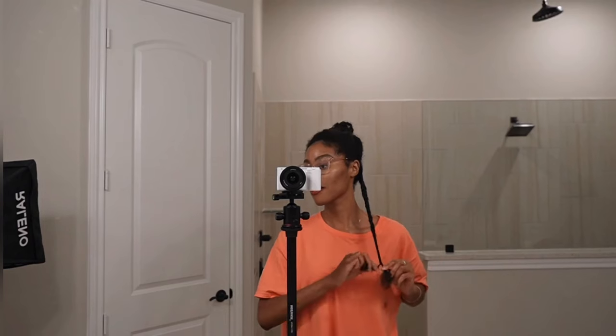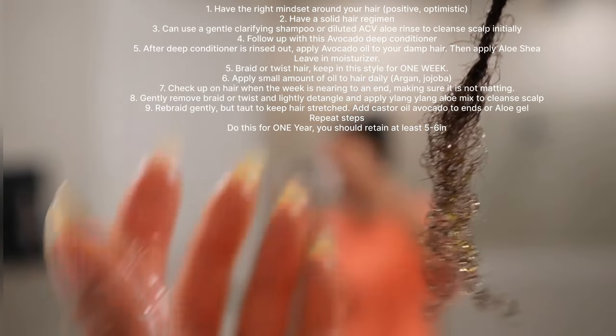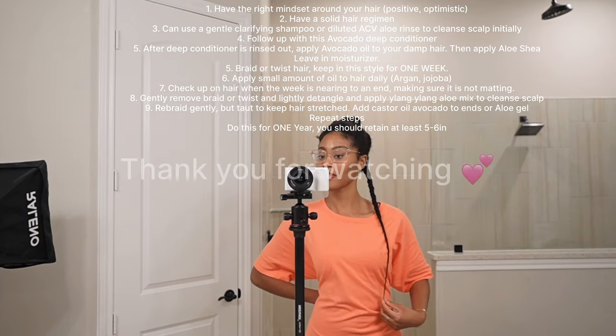Just showing my length here. After the shower, after rinsing the deep conditioner, I add another layer of avocado oil, then my shea butter aloe mix. Now I've braided my hair up and I'm going to add this castor oil and avocado mix to the ends. You could also add aloe. If you've made it this far, don't forget to like, comment, and subscribe — I love making these videos for you guys. I do this on a monthly basis but also follow up with a weekly regimen — I'll link those videos.